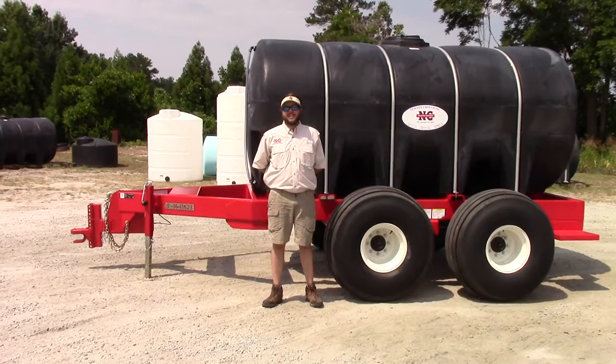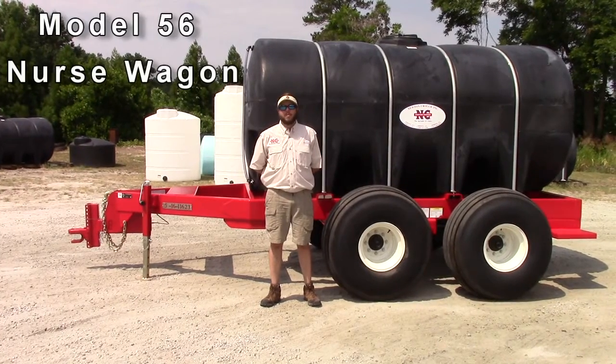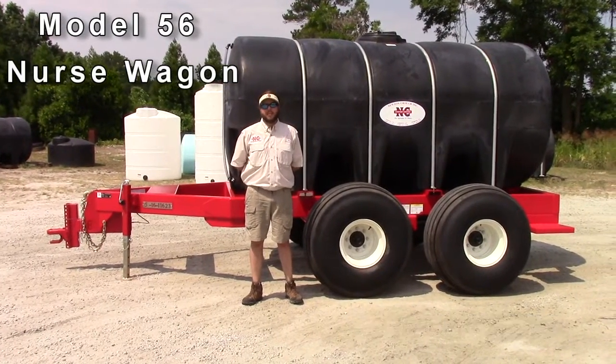Hi, my name is John Crouch and today we are going to be talking about the model 56 2010 drainable leg nurse wagon.